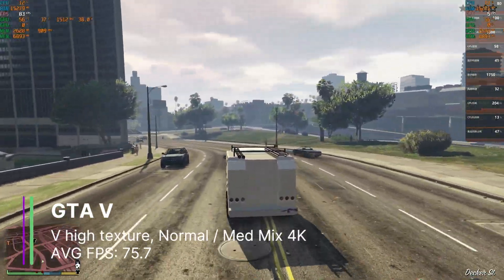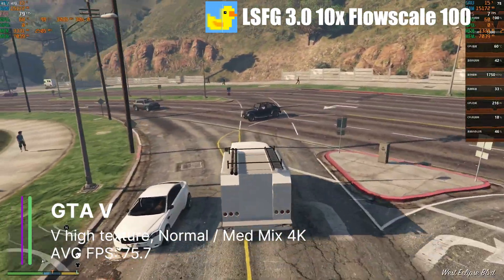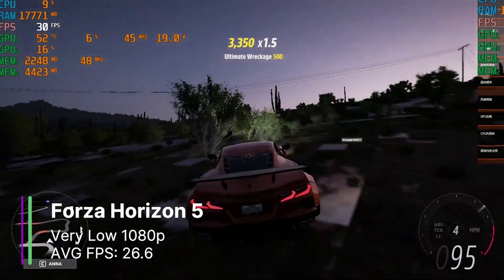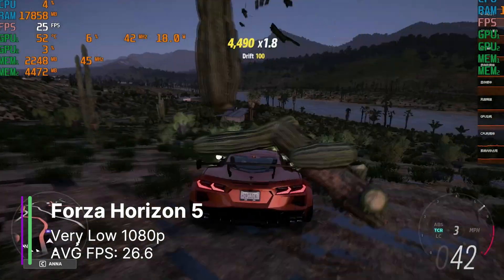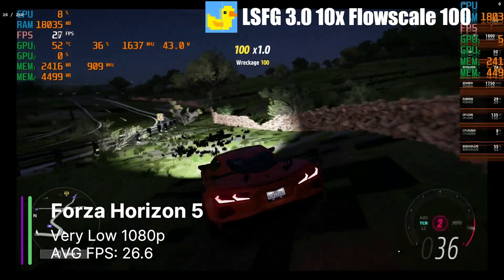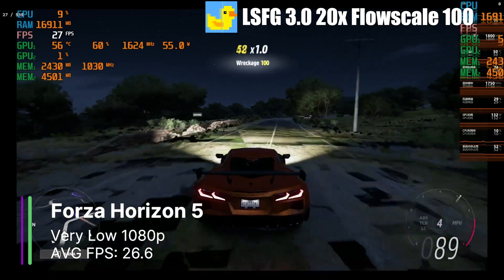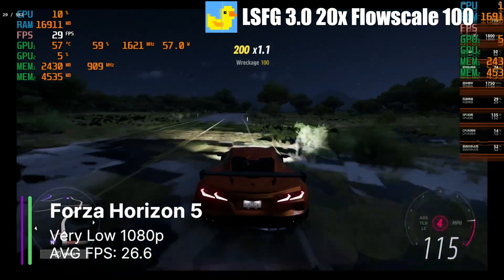At 4K in GTA 5, we were still getting 75.7 FPS on average, and could scale at 3x or up to 7x at 100 flow scale. Turning the flow scale down to 50 could get over 1000 FPS in 4K. Forza Horizon 5 at the very low preset at 1080p gave us 26.6 FPS on average — an awful result at very low settings with the game looking extremely bad due to graphical glitches. We can 10x or 20x our frames at 100 flow scale, using only about 60% of our RX 9070 XT. However, there's no point trying 4K as the base FPS and graphical glitches make it unplayable.